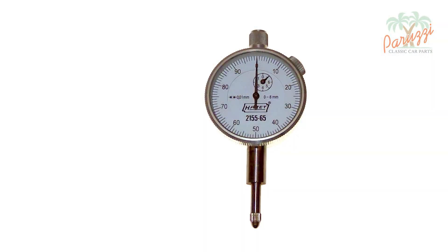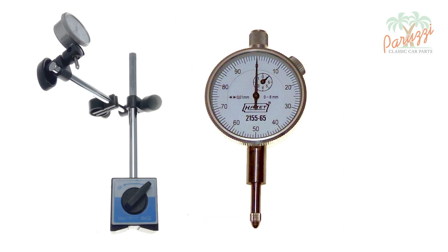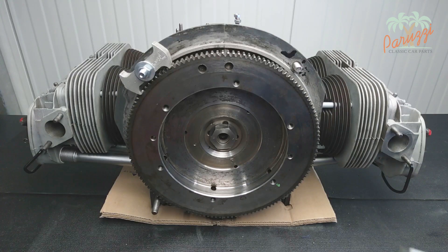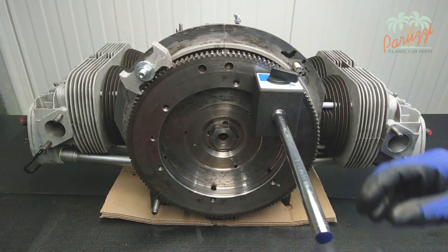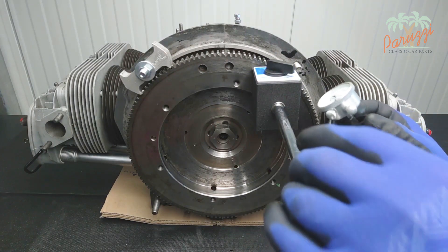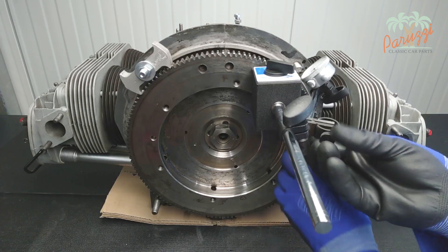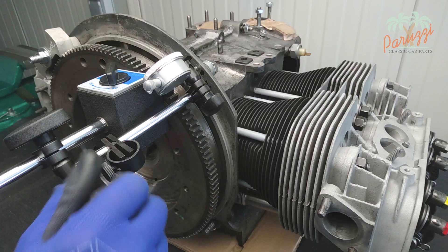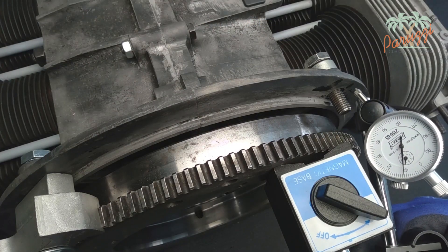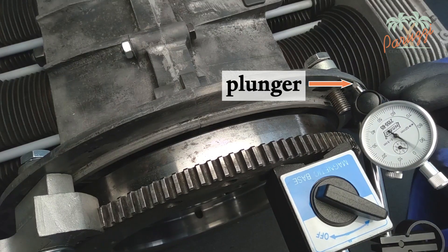You are now ready to measure the crankshaft end play. For this you will need a dial gauge. In order to perform the measurement, you will need to attach the dial gauge with, for example, a magnetic stand. Place the magnetic base on the flywheel as shown, then lock it by activating the magnet in the base. Adjust the movable arm so that the measuring plunger of the dial gauge pushes against the engine crankcase. Make sure the measuring plunger is positioned perpendicular to the crankcase to avoid measuring errors. Take the necessary time for the dial gauge to press firmly against the crankcase — the plunger may be pushed in a few millimeters; we will later zero the scale.